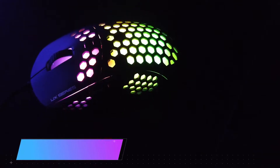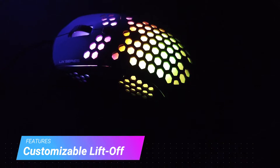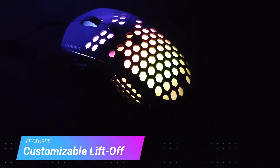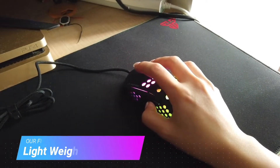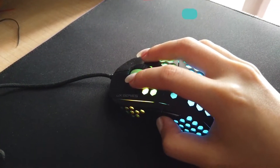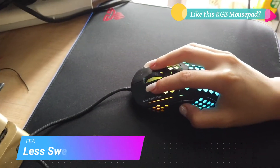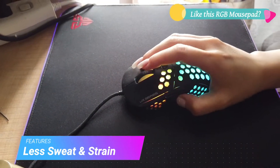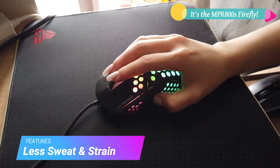Aside from the UX2's stunning looks, it also features a customizable lift-off distance to suit a gamer's every need. The weight of 74 grams and the featureful compatibility of this mouse make it a must purchase for all gamers. We've felt that the lightweight of the mouse, as well as the honeycomb design, has helped our palms to not sweat as much while gaming, and we've even encountered a little bit less wrist strain because of this too.